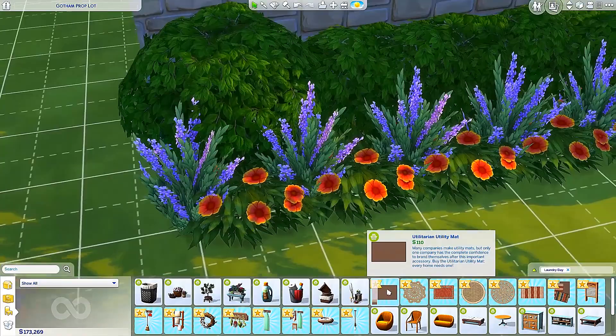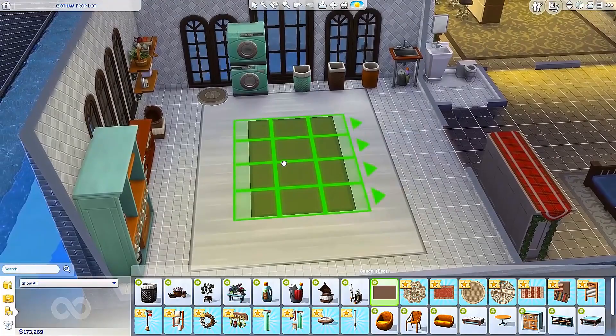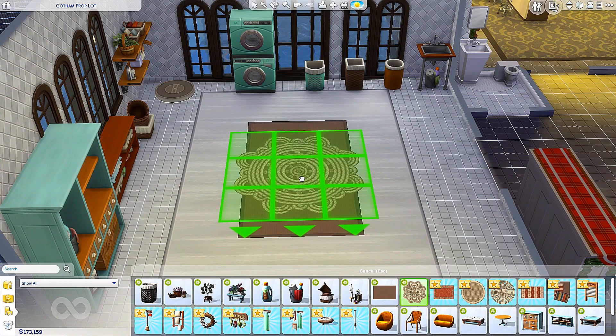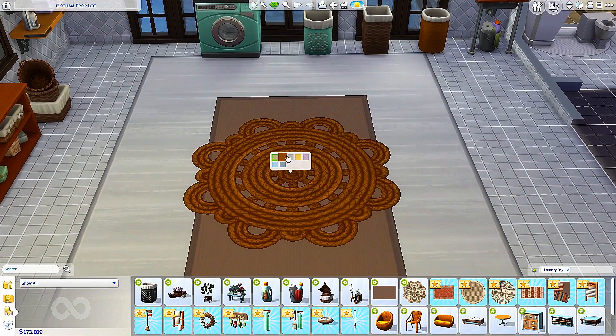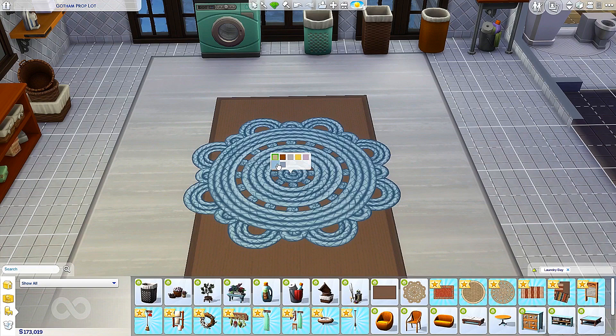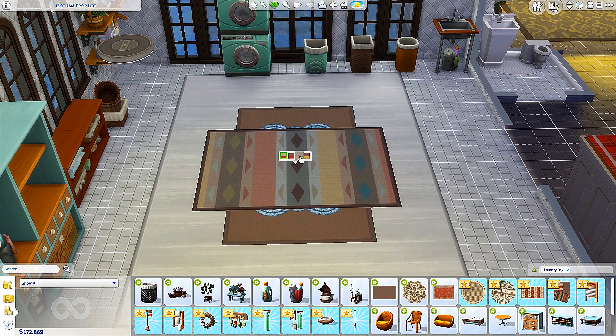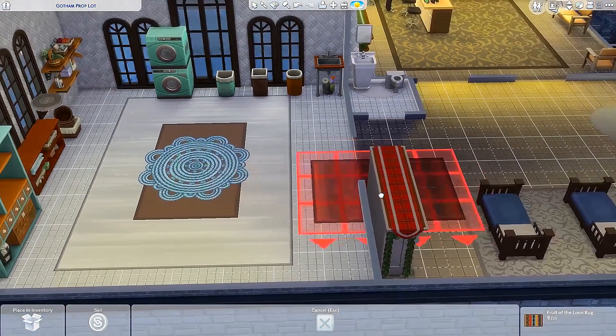Next up we have the Utilitarian Utility Mat — that's a pretty big mat. It's pretty basic, all like natural muted colors. Ooh, a scalloped escape — oh, that is beautiful! It looks like rope, how gorgeous is that? And it comes in a ton of different colors. Fruit of the Loon rug — wow, that's a beautiful pattern, very nice and natural. I love it, beautiful colors. I love those rugs. I'm going to go ahead and put that in this room.